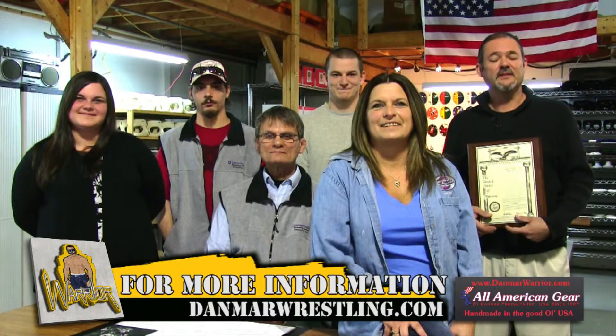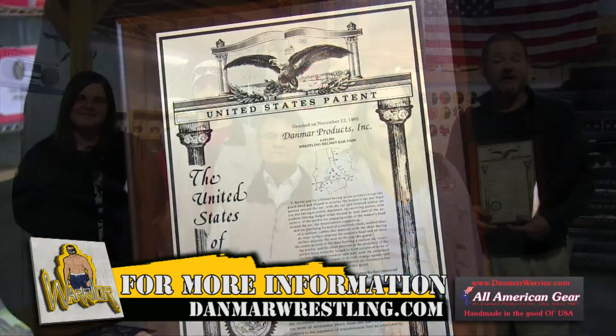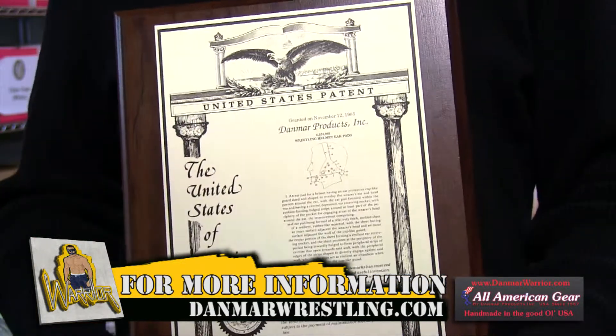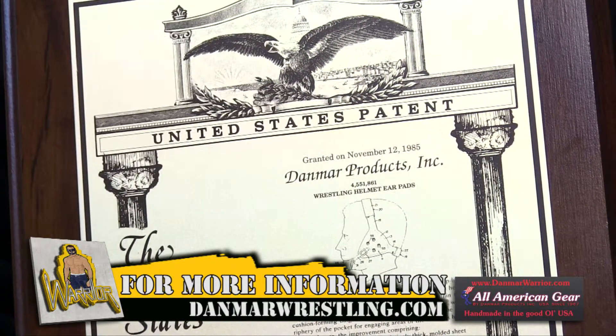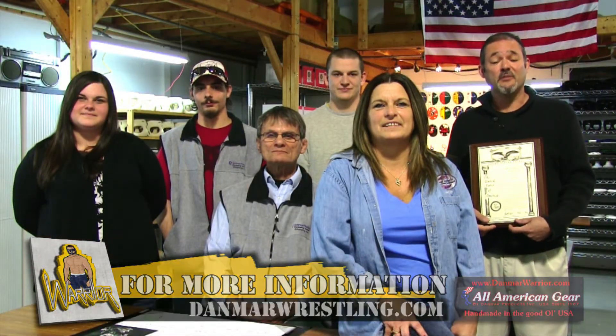Hi, my name is Debbie. I work at Danmar Wrestling and I've been here for nine years. I package and assemble products. Danmar Wrestling has been in business for over 40 years and we have designed a number of products that were patented by John Markello. If you'd like to read more about us, please visit our website at danmarkwrestling.com.